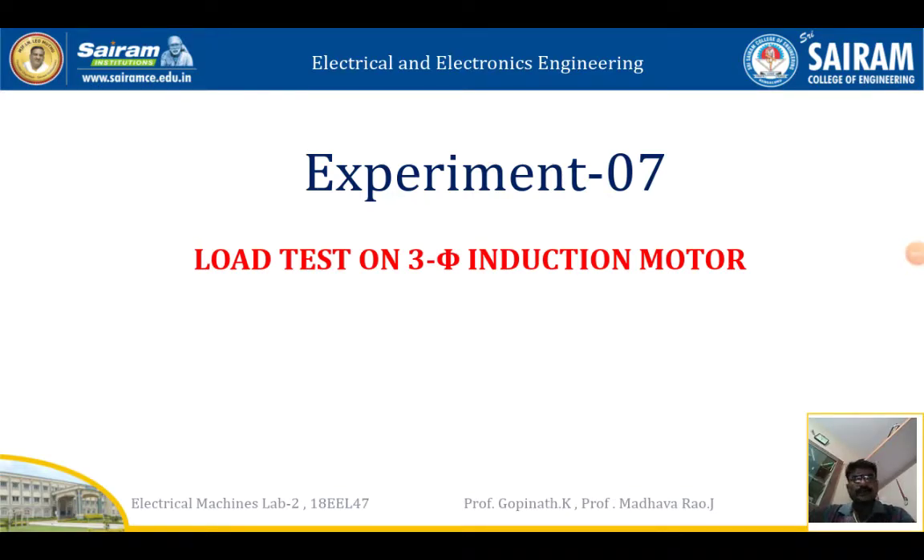Hi to all. In this video we are going to see about load test on three phase induction machine. Why is it called an induction machine or induction motor? Just like a transformer, it works purely based on induction principle. We are not going to give any supply to the rotor; we are giving supply only to the stator. Based on the induction of stator and rotor, the motor starts to rotate.